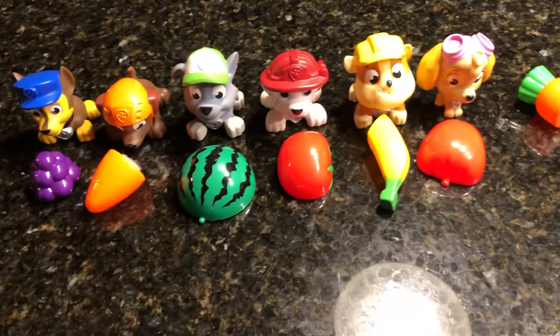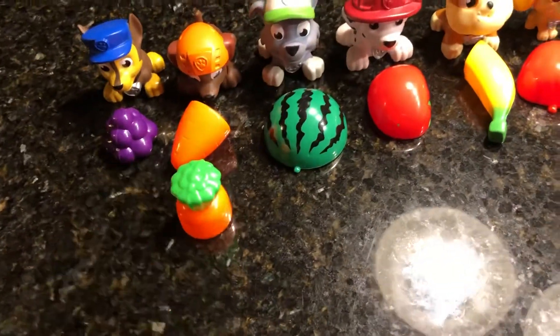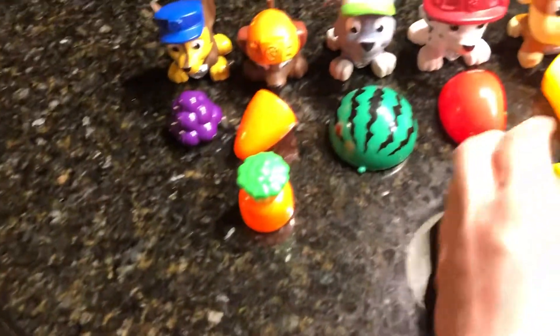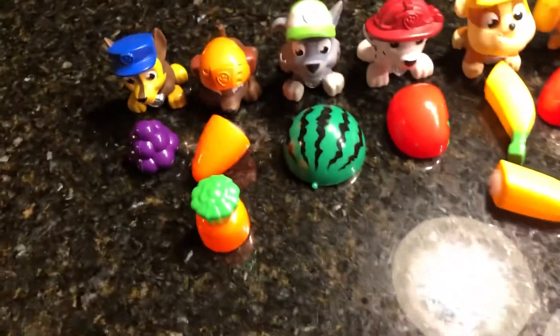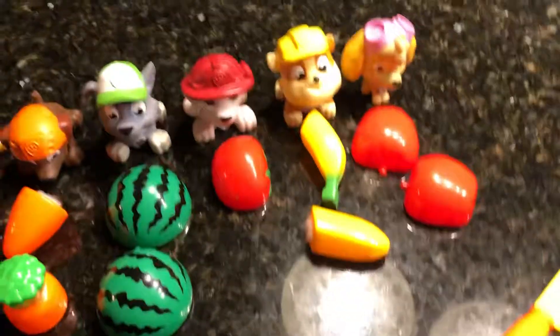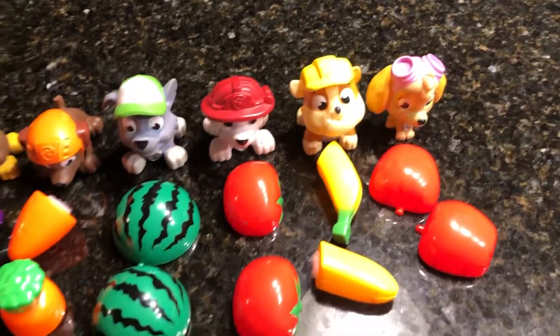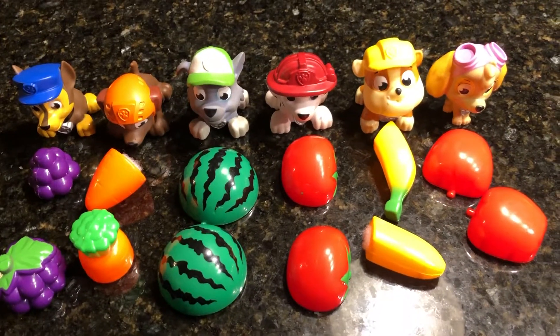Alright Paw Patrol, I really hope you enjoy your snacks. They're very tasty and very nutritious. It's always good to have a positive snack so you can keep playing, having fun, and helping others. Thank you again for joining us on CravePlay. Don't forget to subscribe, and remember — there's always time for fun.